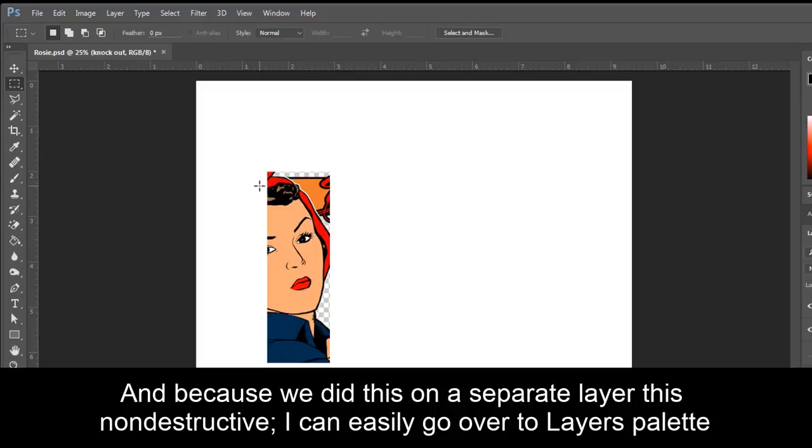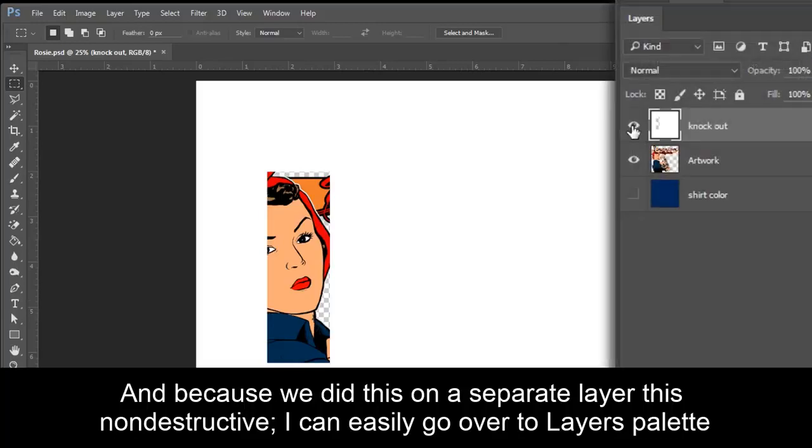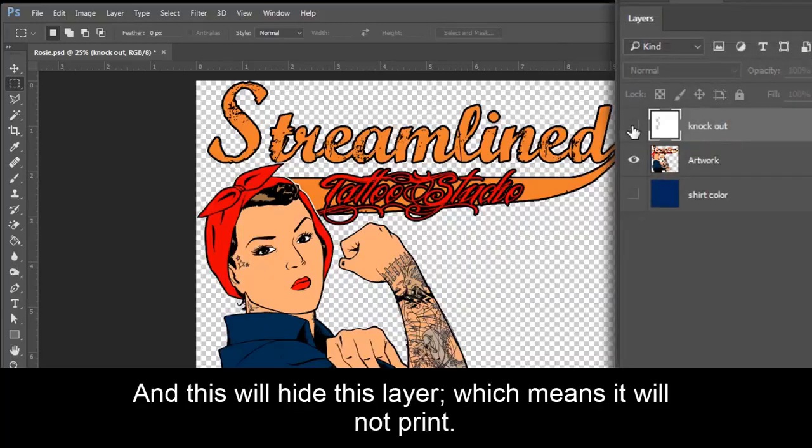And because we did this on a separate layer, this is non-destructive. I can easily go over to my Layers palette, click on the eyeball and this will hide this layer, which means it will not print.